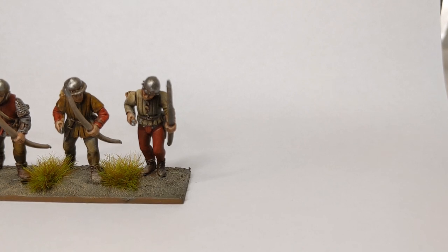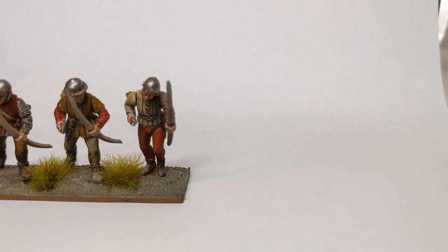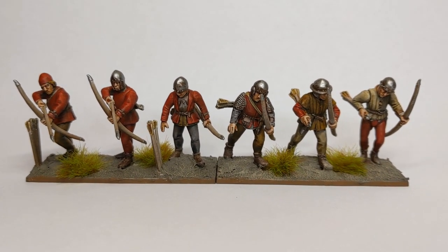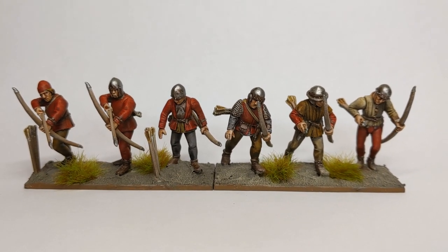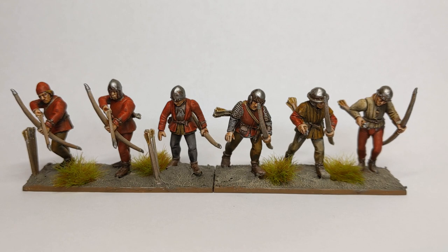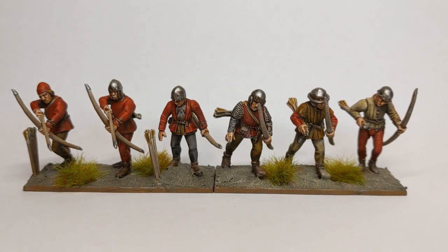So perhaps the technique won't work that well for Napoleonics, for example. But I think for the Dark Ages, the Middle Ages, the World Wars, or if you just want people that look really filthy, then this is the technique to go with. I will be using it again on some different ranges, I'm sure. If you've got any comments, please leave them below. I'll speak to you next time. Bye bye.